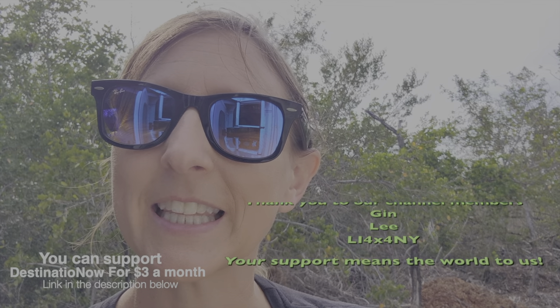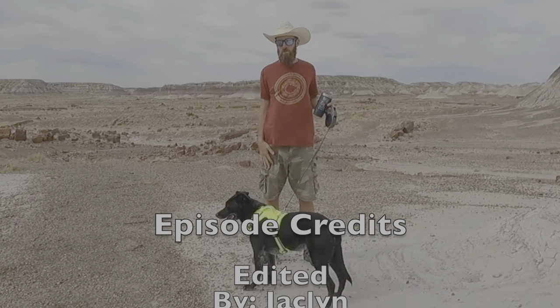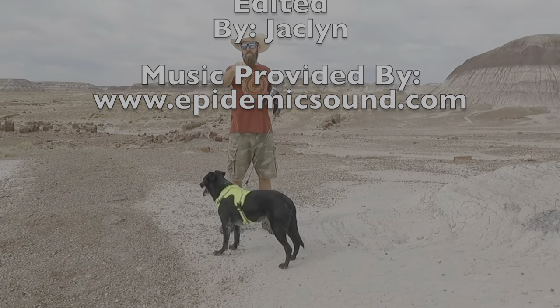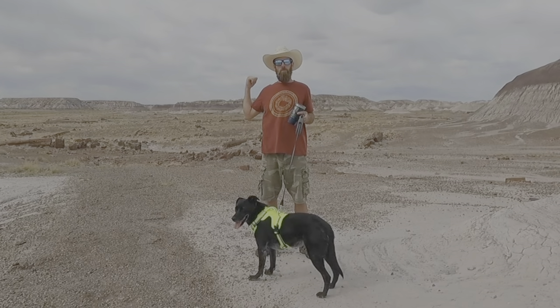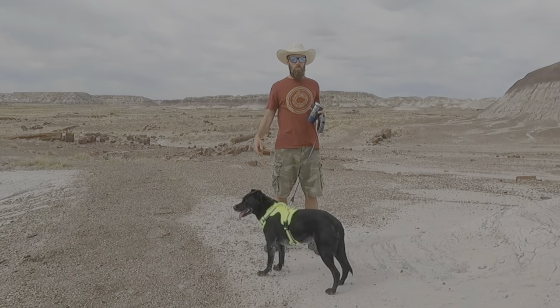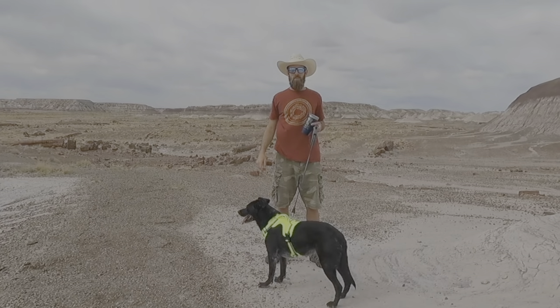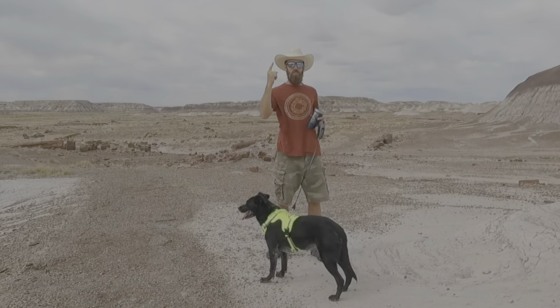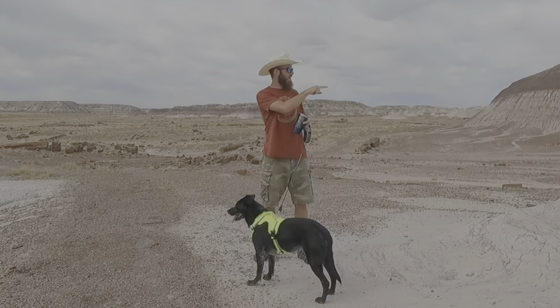I hope you enjoyed today's Maintenance Monday. If you did, go ahead and give us a like and subscribe if you want to see more content like this. We'll see you on Tuesdays for Travel Tuesdays — every single week we release a video of all the wonderful places that we go, so check those out.